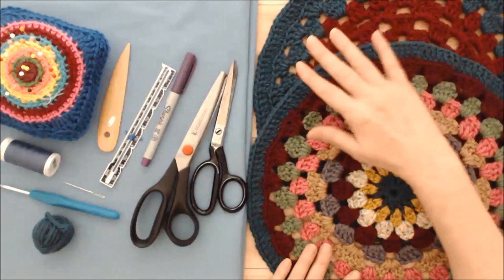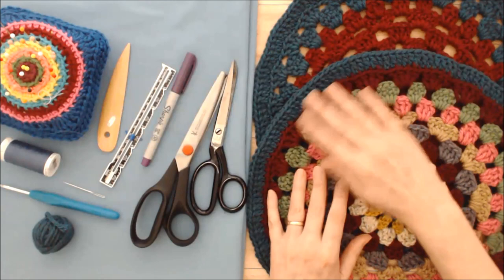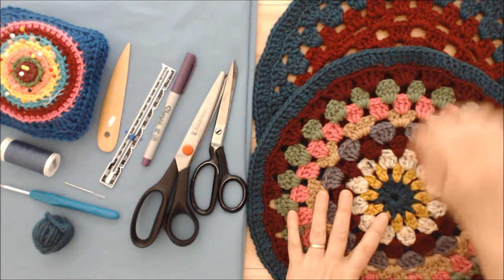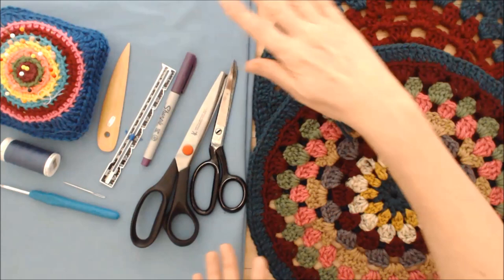The supplies you'll need are two crocheted motifs — a front motif and a back motif. You can use the same pattern or different patterns, any motif you like. I have a tutorial on this granny square motif which has 10 rounds and measures 13 inches in diameter. I finished both front and back in the same color so I can join them together using one color. You'll also need some fabric to make the pillow form.